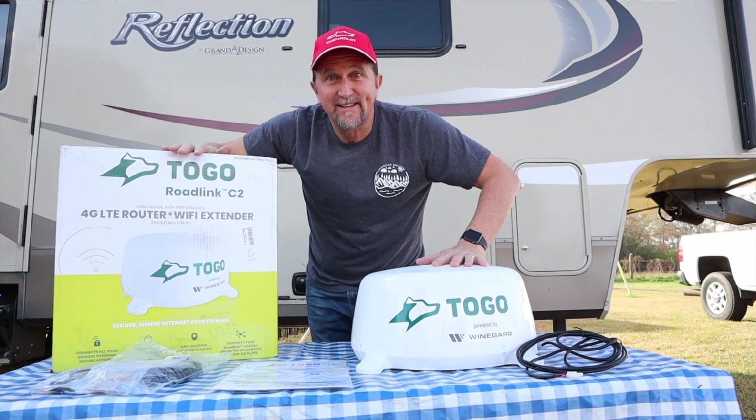Thanks for watching. Please leave any comments or questions below. Remember to subscribe, hit that notification bell, smash that like button. We'll see you down the road. Bye.